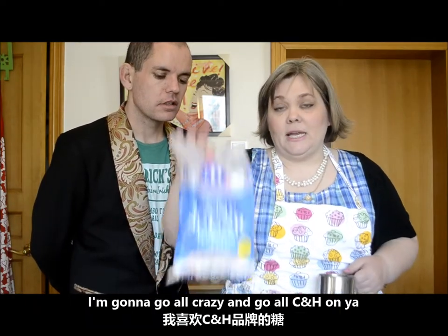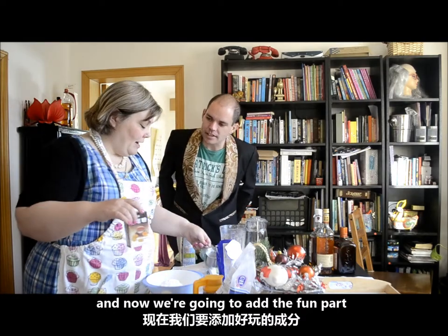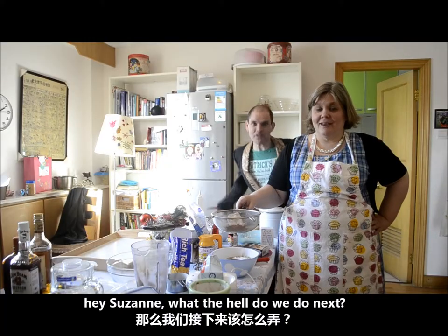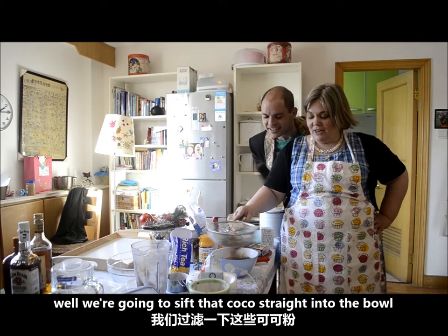The best bourbon balls are half chopped nut and half biscuit crumbs. I'm gonna go all crazy and go all C and H on ya. Measure out your C and H. And now we're going to add the fun part — we're going to add the cocoa. And if you want it to go in nicely, you can get yourself a little sifter. We're going to sift that cocoa straight into the bowl.